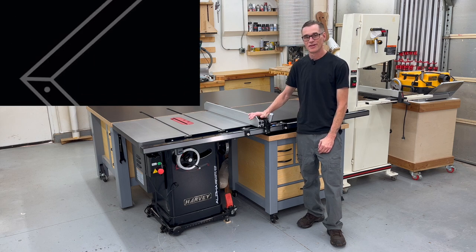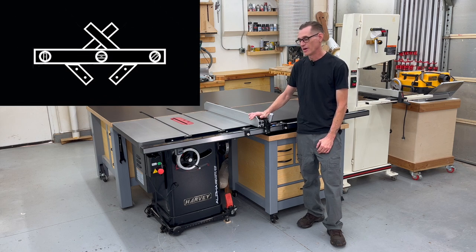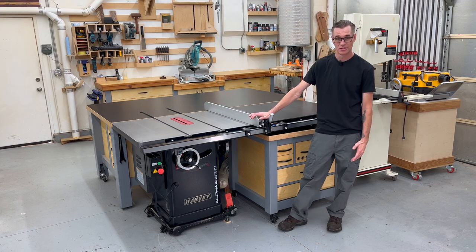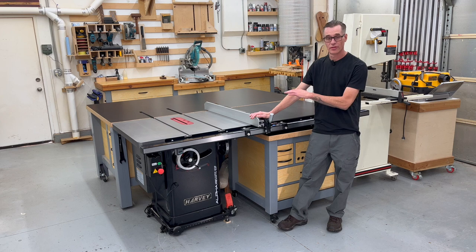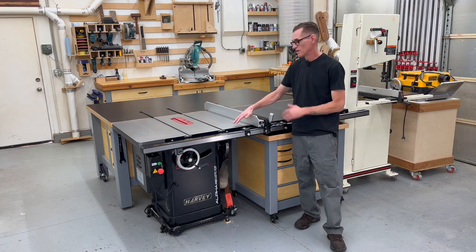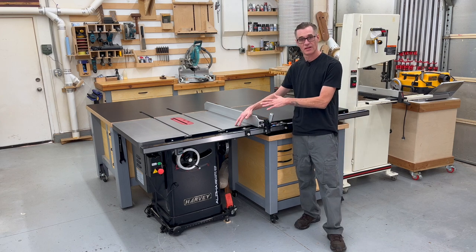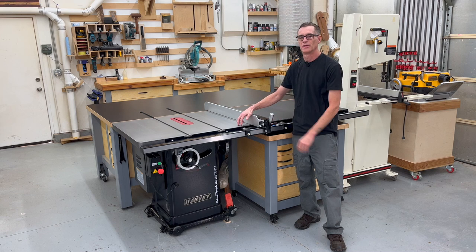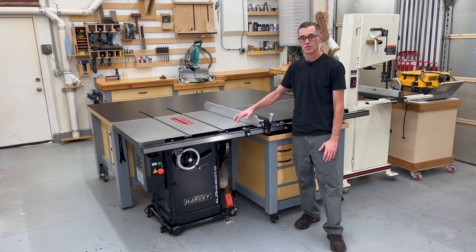Today's video I'm going to do an overview of my new Harvey table saw and my impressions with it after about two months of use. I'm going to go over the accessories that it came with, the functions it has, some of the things I really like about it, some of the things I'm not too fond of, and we'll also touch on my experience with Harvey's customer service.